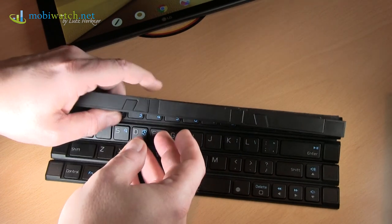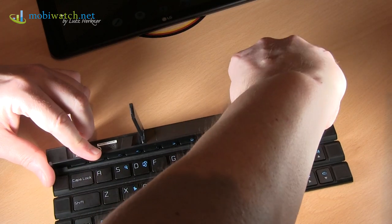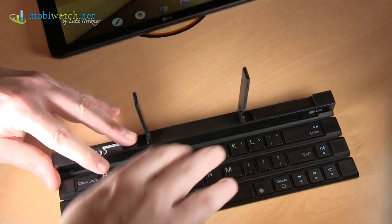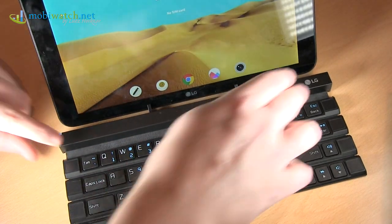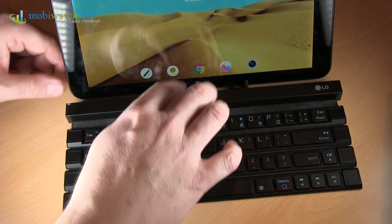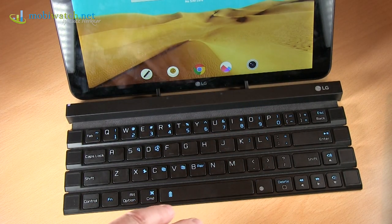It's really good and I have to write a lot when I'm on my way, so that's a typical thing for me. You can put it out over here, then you have kind of a stand for a tablet, smartphone, whatever you want to use — because the connection is made via Bluetooth, compatible to almost everything.